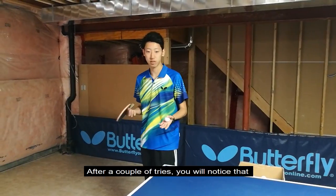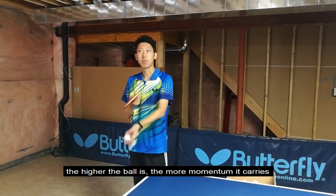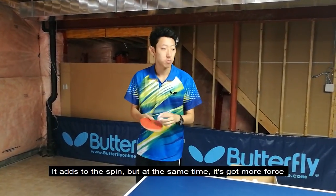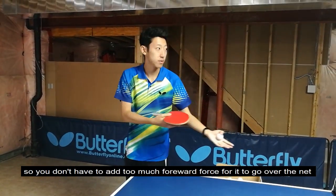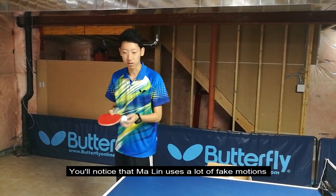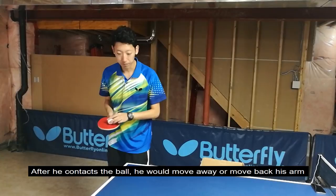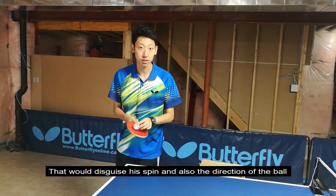After a couple of tries, you will notice that the spin has increased, because the higher the ball, the more momentum it carries and the more spin it generates. But at the same time it has more force, so you don't have to add too much forward force for it to go over the net. After you get comfortable with the high toss serve, the final garnish should be fake motions. You'll notice that Ma Lin uses a lot of fake motions — after he contacts the ball, he would move away or move back his arm, which disguises his spin and also the direction of the ball.